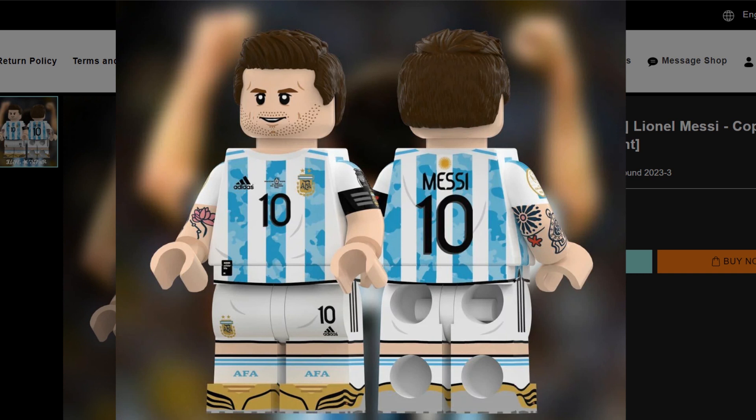Hey, it's just another brick life and we're checking out this custom Lionel Messi Lego minifigure. The verdict's still out whether or not Messi will leave Qatar as the World Cup champion, but what's not in doubt is how sweet this custom minifigure looks. This is the camo jersey from the last Copa America, and it looks pretty sweet.